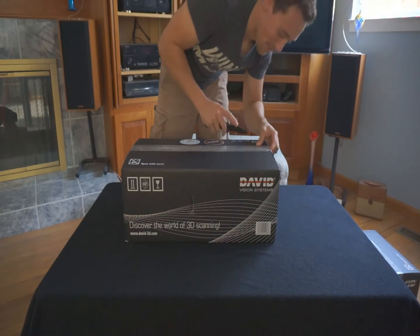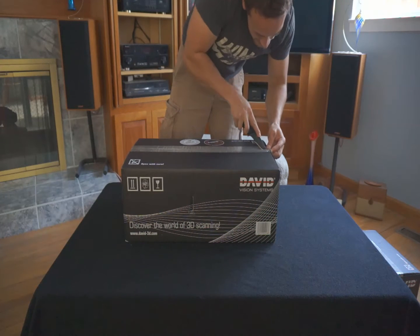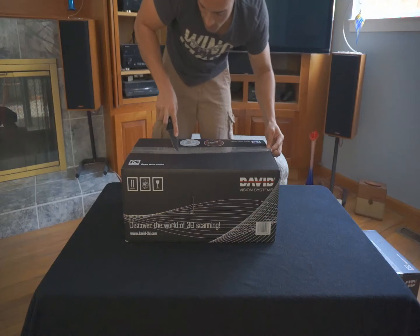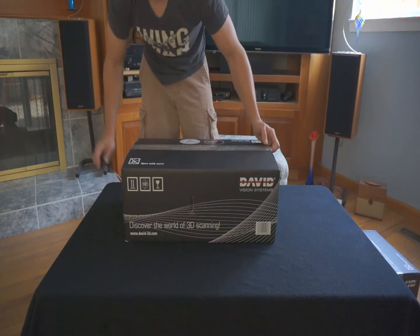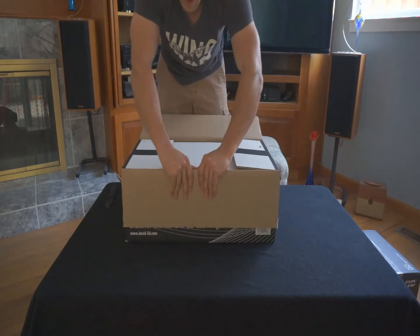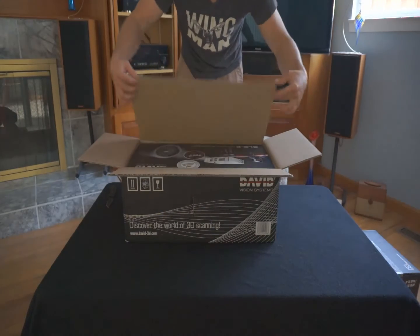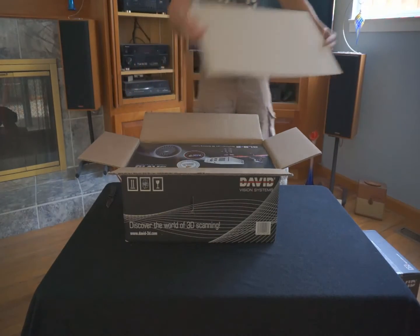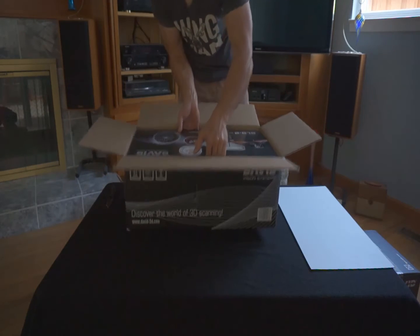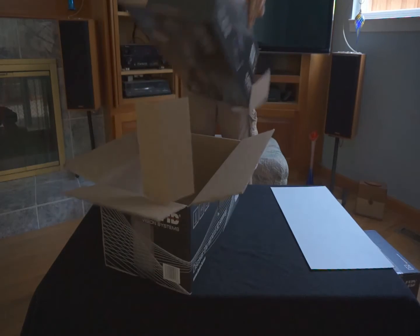First unboxing video. The trick is to always have a really, really sharp knife. You can barely press anything — it just kind of opens up for you. The top protective layer, then of course the box within the box.